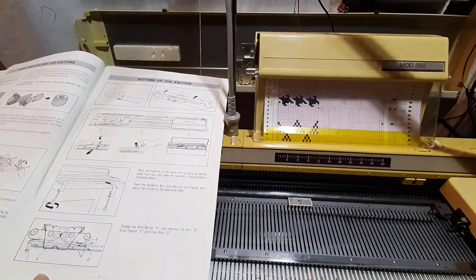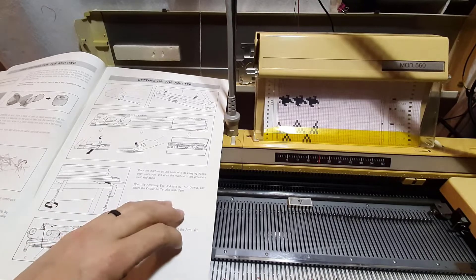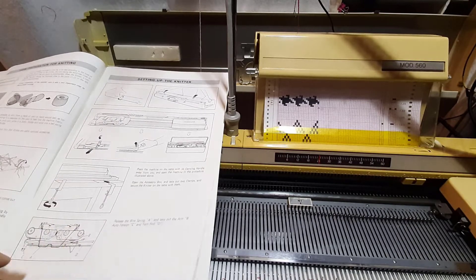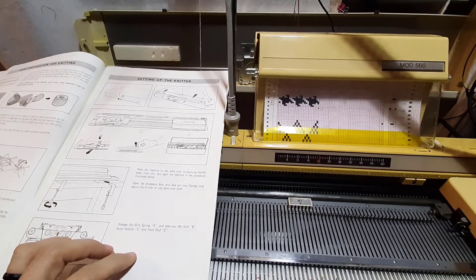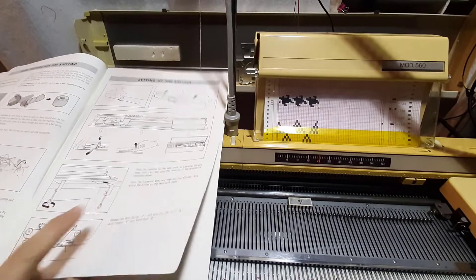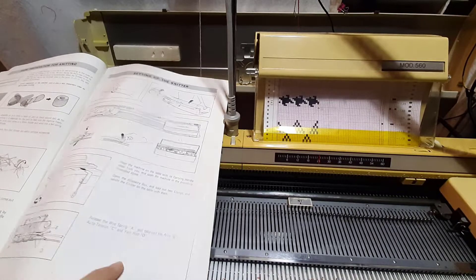We're going through the basic setup. Singer likes you to use cakes and cones — try not to use skeins. Usually these machines are packed pretty well with the accessory box on one side and your carriage on the other, with a carriage lock. Your accessory box should have your curly cord, your power box, and all the fun stuff in it.